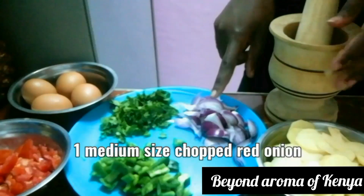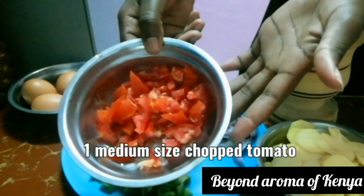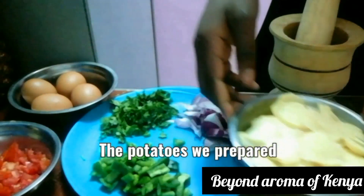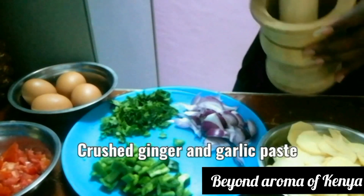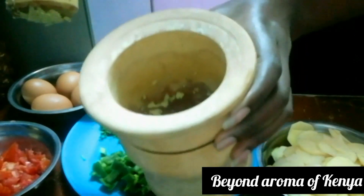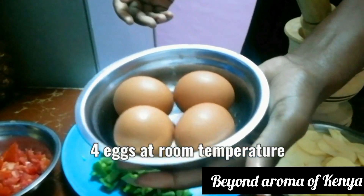Moving on, I'm going to show you all the ingredients you need for the recipe: some green pepper, one medium size chopped red onion, some coriander, one medium size chopped tomato, four eggs, and some crushed ginger and garlic paste.